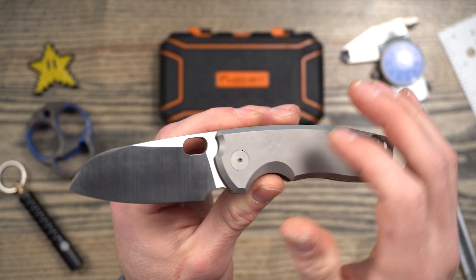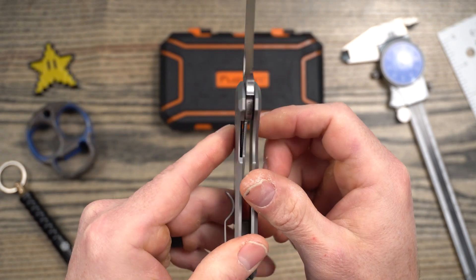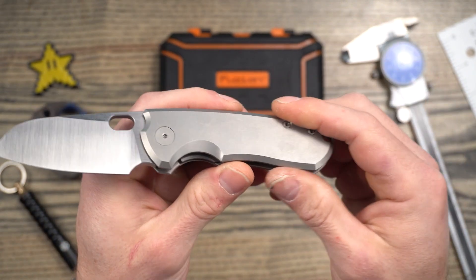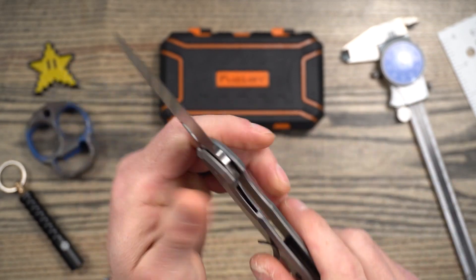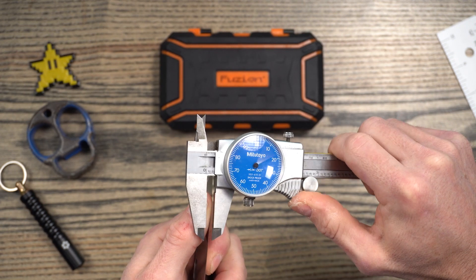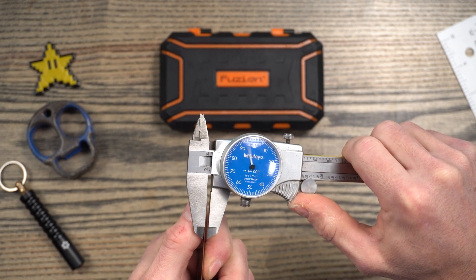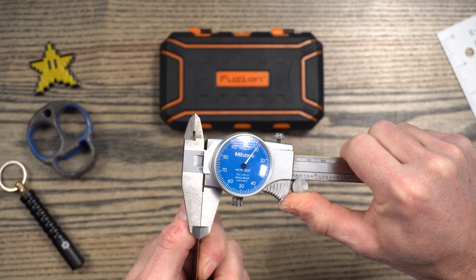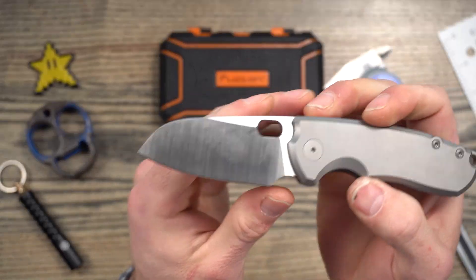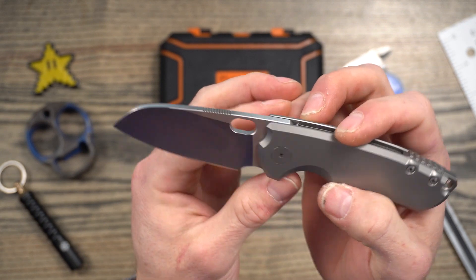This is what I would consider a modified sheep's foot style blade. It has a flat grind on it — it's almost full. You can see it intercepts the opening hole about halfway. The steel on this one is M390. It has titanium handles and it is a liner lock — not a frame lock, even though it has titanium handles. It has a right side clip-up tip. This is made in China. The price on this variant is $249. The behind-the-edge thickness is really thin — about 0.015 inches — so it's a nice and thin grind behind the edge. And even though it's thick stock, it's a pretty high grind, so it's pretty slicey.